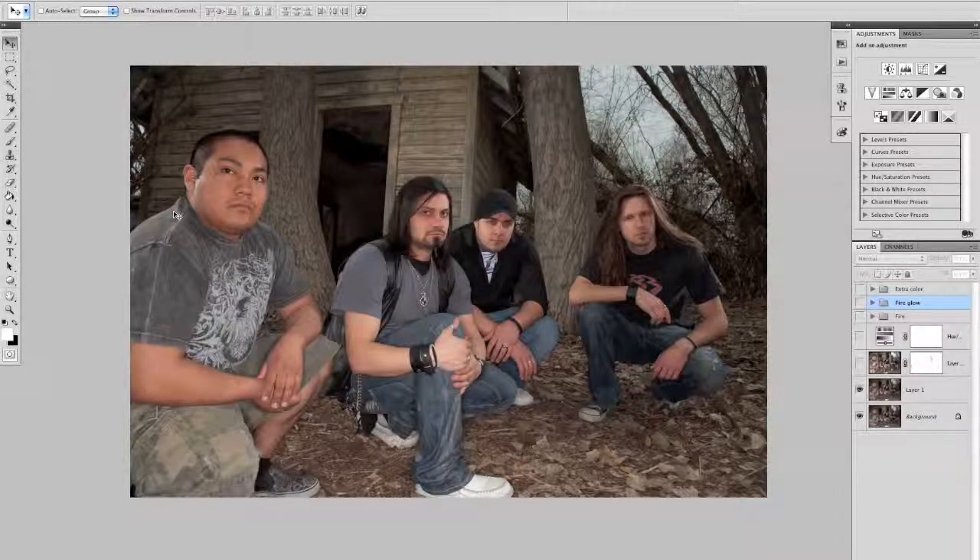Unlike the other band I have, I shot it also. So I did the shoot — each person — and then layered them all on top of each other in Photoshop.